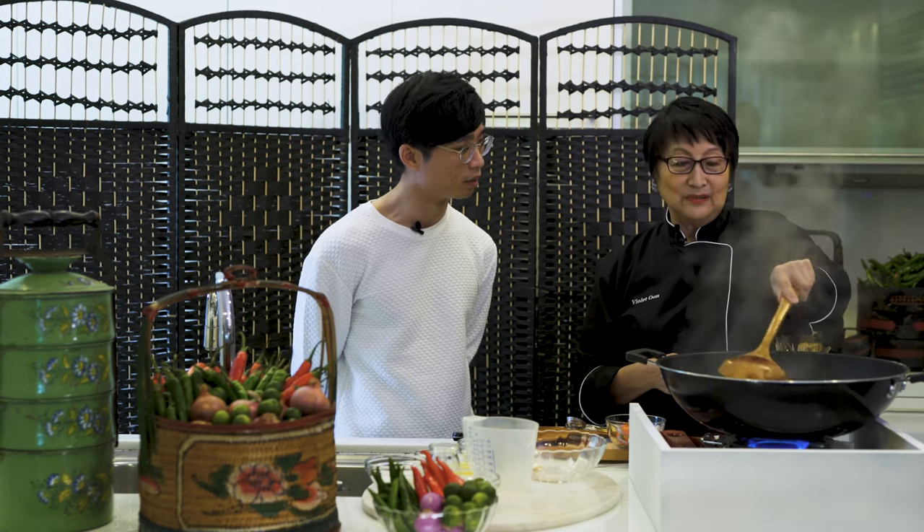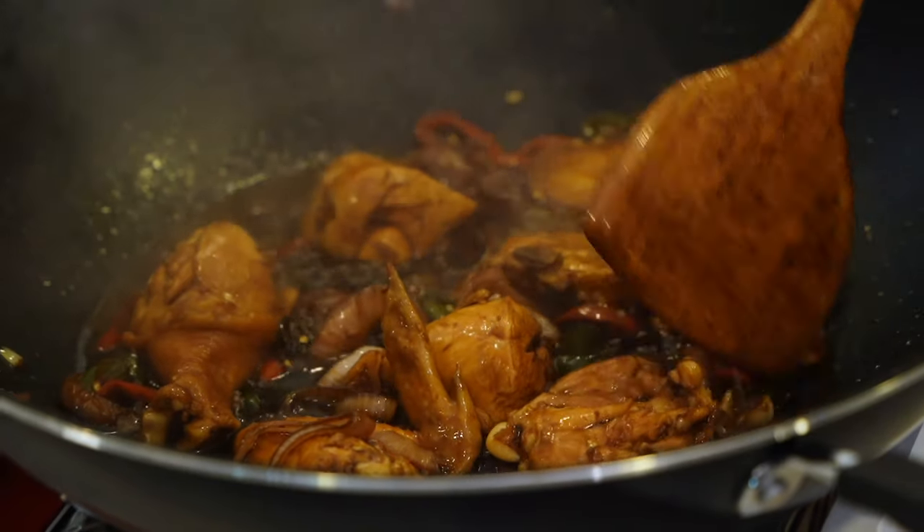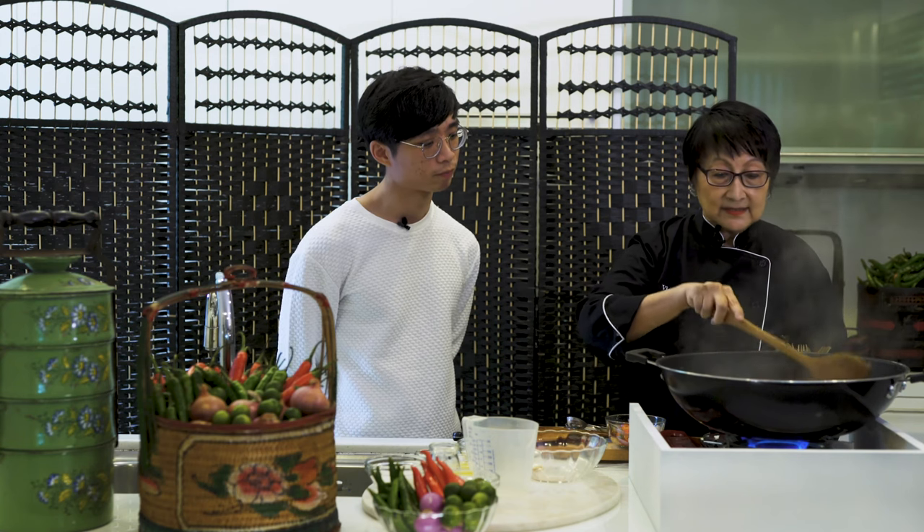The soy sauce is Chinese, and the way of cooking with chilies and onions is very simple Malay home cooking. They also have masak kecap using ketchup, which actually comes from China. So it's a blend of cultures — very multicultural, which I think represents Singapore to a great extent.